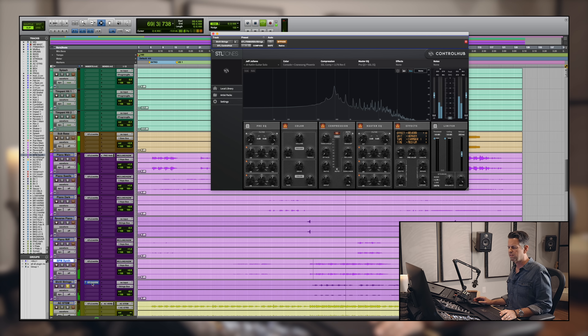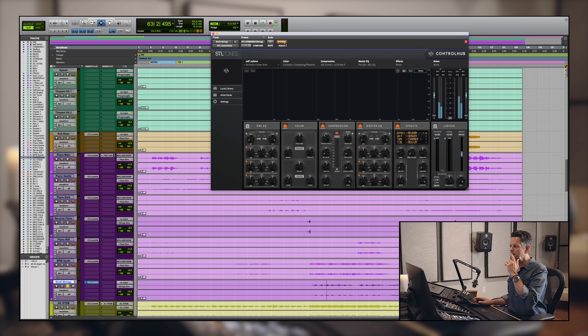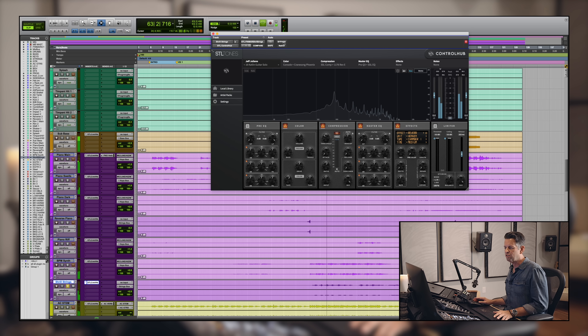There are some strings — old, grainy, vintage-sounding strings. I'm using the preset 'Catlin Guitar Solo' on them. Catlin Owen is an amazing session guitar player from Nashville and I made some presets after his guitar tones. A Catlin guitar solo tone on a string track — why not? It just gives it more edge and more depth.